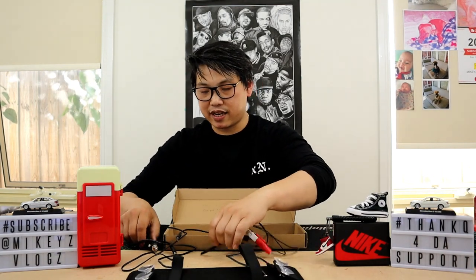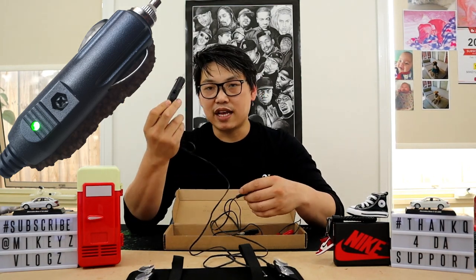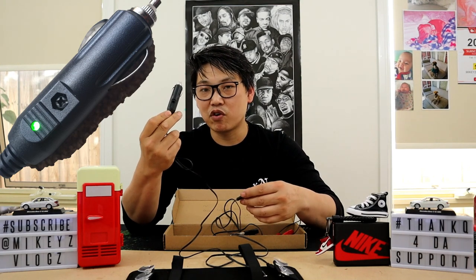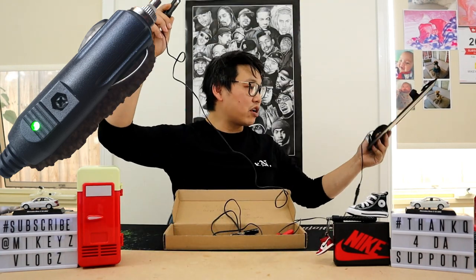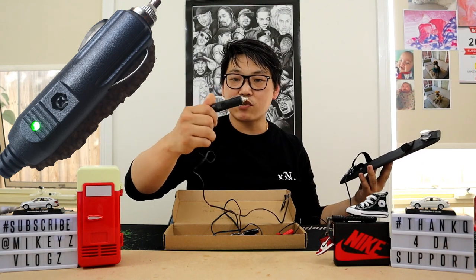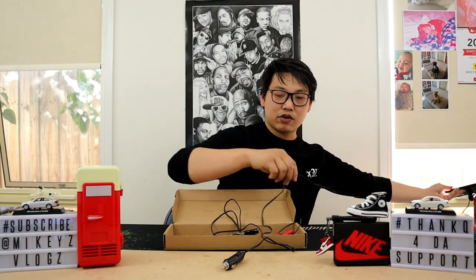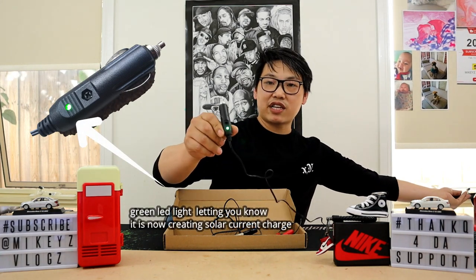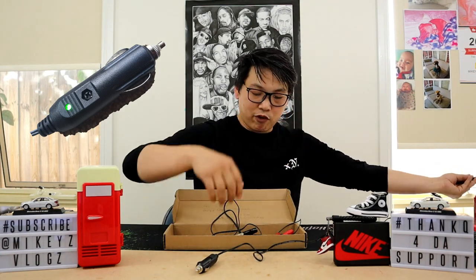The cigarette lighter port has a little green light that lets you know when it's starting to get current through the solar power panel and charging your battery. I'm just going to hold this out to the sun real quick — as you can see, the little green light comes on, letting you know you're getting current through the solar panel to charge your battery. Note that this green light indicator only applies to the cigarette lighter port.